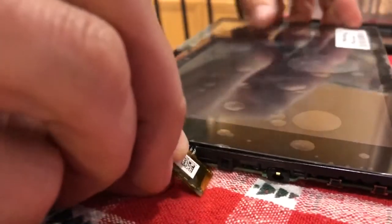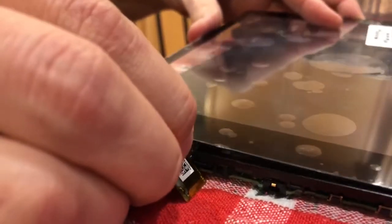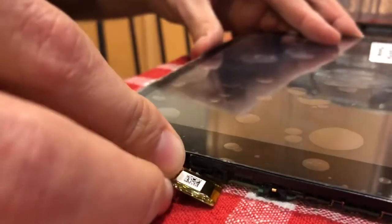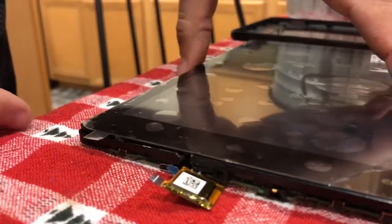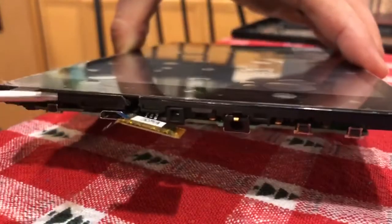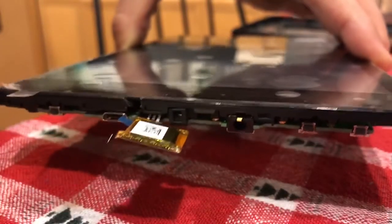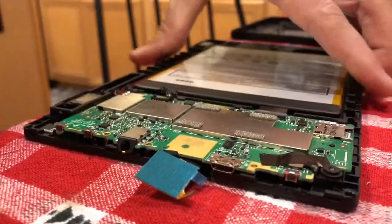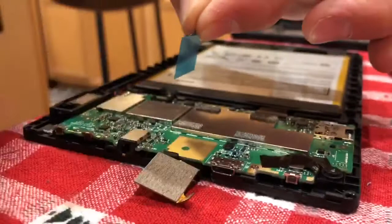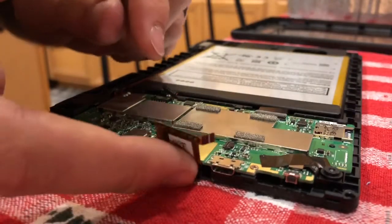Once I did that, I could fish the connection through that spot carefully, and you can see it went through there. Obviously you want to use adhesive on the glass to reconnect it. The connection gets fished through there and sits right there. Take the little adhesive cover off of that connection, fold it over, and plug it in.